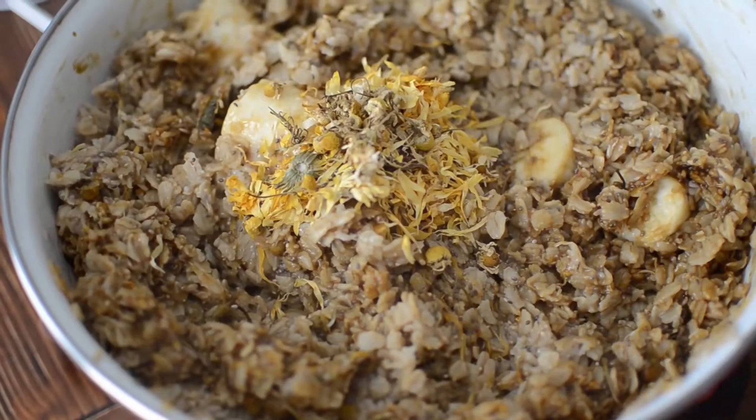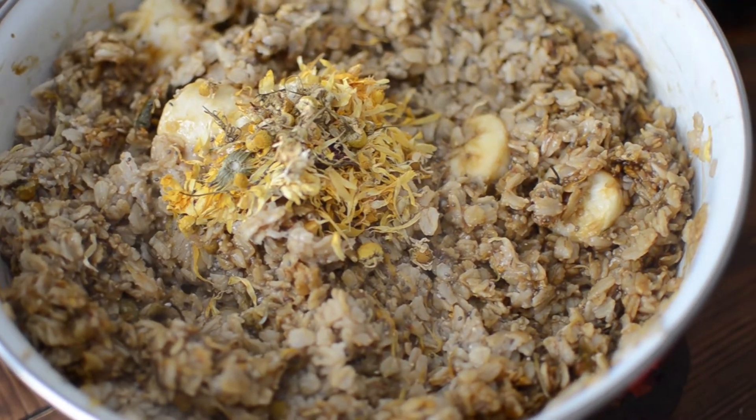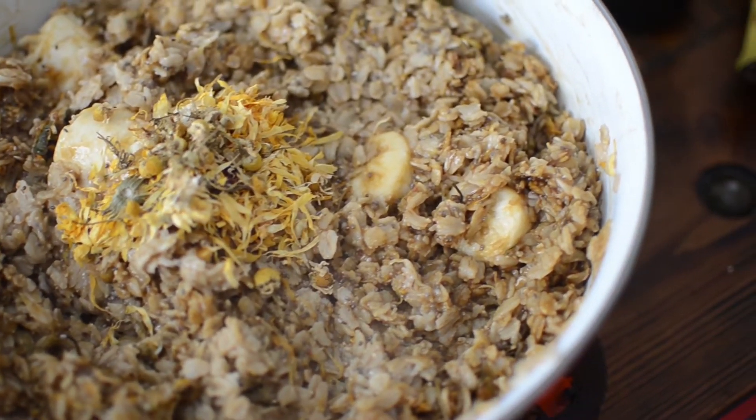We recently went on vacation, and when we got home I wanted to add some adaptogen herbs into my chicken feed. We were able to accomplish this by making up a big batch of steel cut oatmeal and then adding several herbs and minerals to the oatmeal, mixing it up really well, and giving it to them as a morning treat.